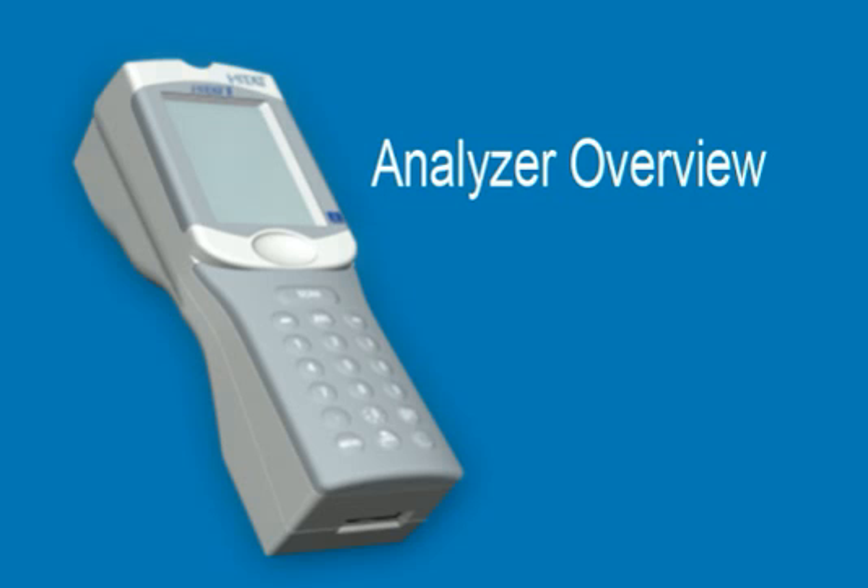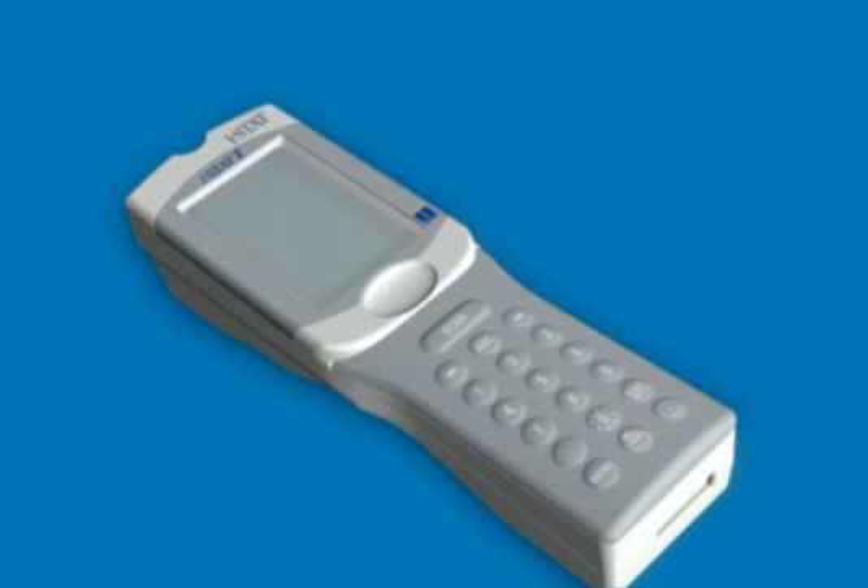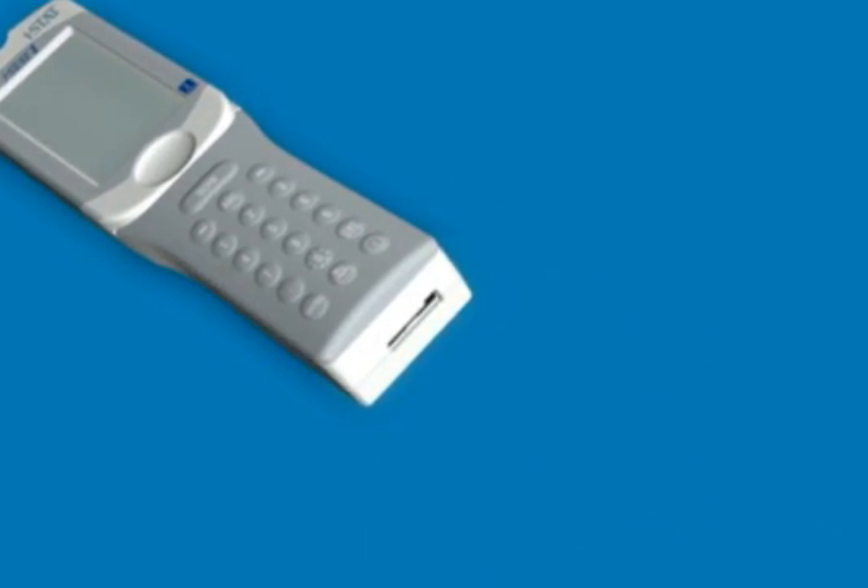Analyzer Overview. Abbott Point of Care has prepared this video as a reference tool to be used when training with the ISTAT-1 system.